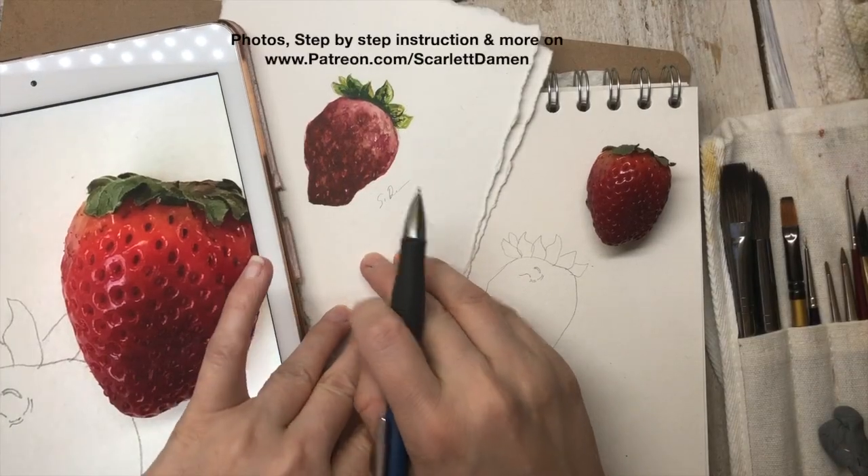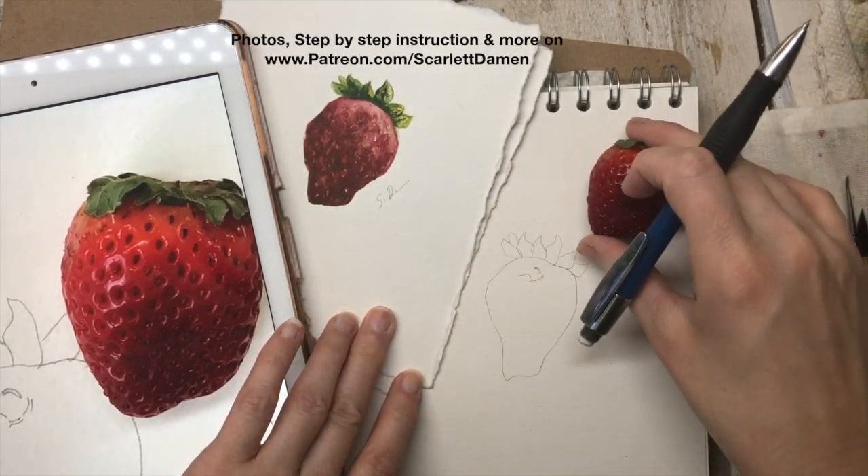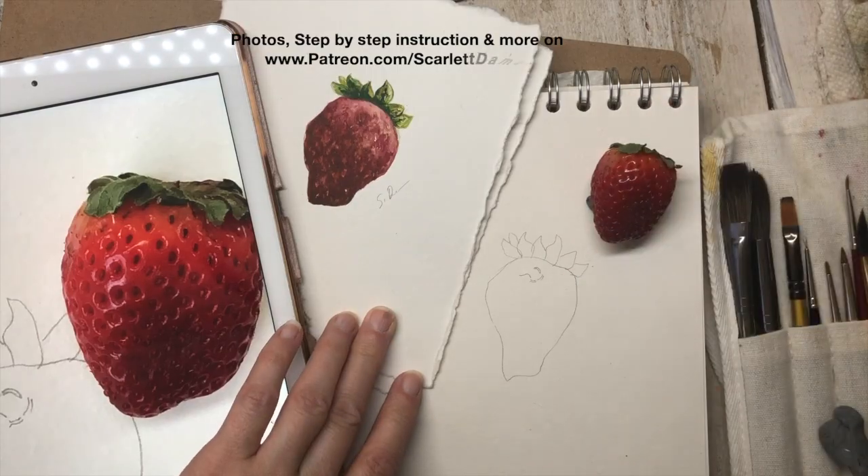Welcome to class. I have been working on this little strawberry. I did this last night, and if you look at the post below you'll see how I broke it down — every time I painted a little bit I stopped and took a photo. This is as far as I've gotten; this was yesterday evening while we were watching a movie.